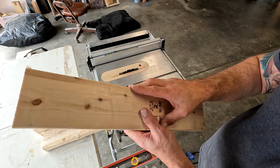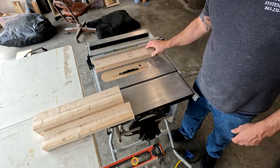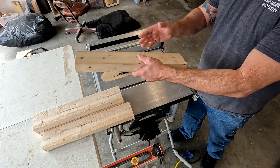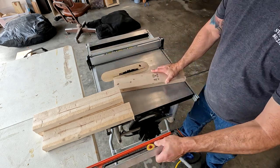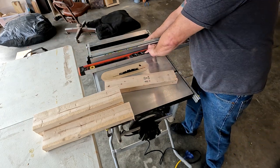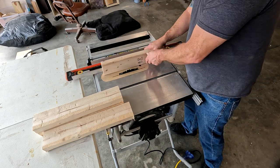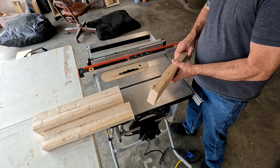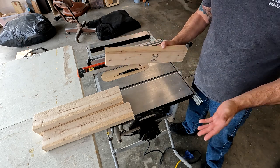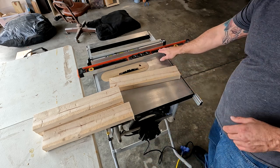If you want a perfectly straight board, take an I-beam level and put your 2x4 beside it. When you slide it through, slide it with the level — that ensures you've got a nice straight edge. That way when you flip it over you get perfect boards. Again, this is farmhouse furniture, you don't need to be that precise, but that's how you'd get a straighter edge.